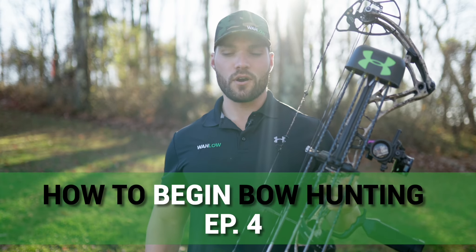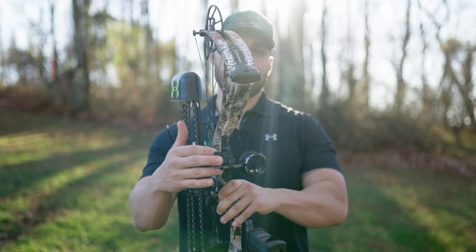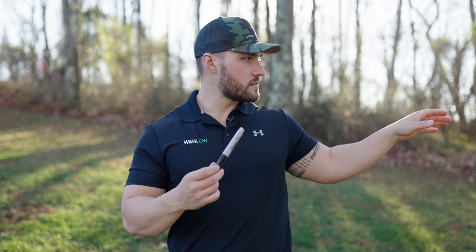Welcome back to 'How to Begin Bow Hunting,' episode 4. Today I'm showing you how to shoot and sight in your bow. First, I would definitely take a marker and mark your target — we'll do that here in a second with a black dot.